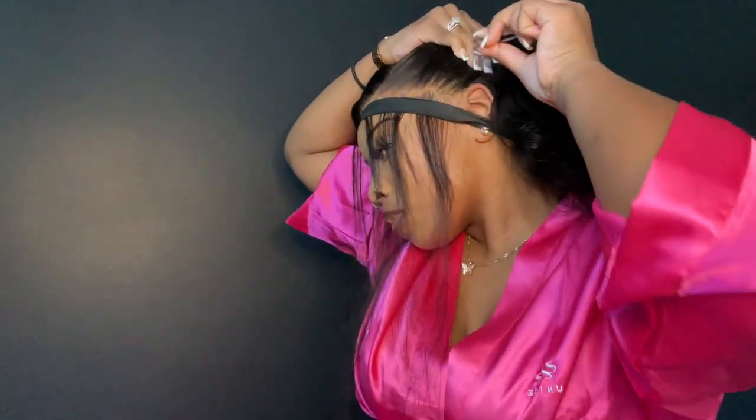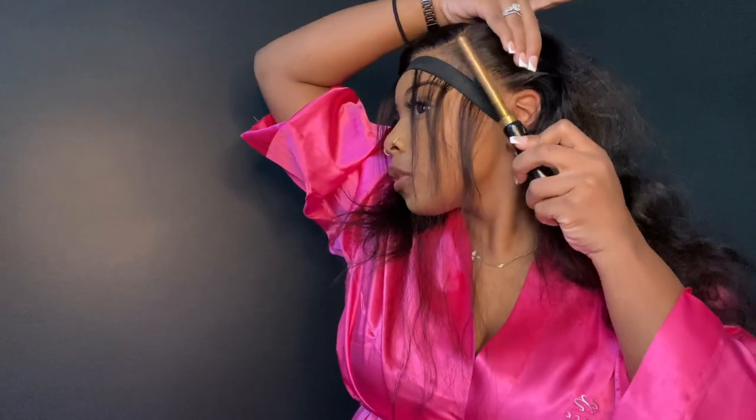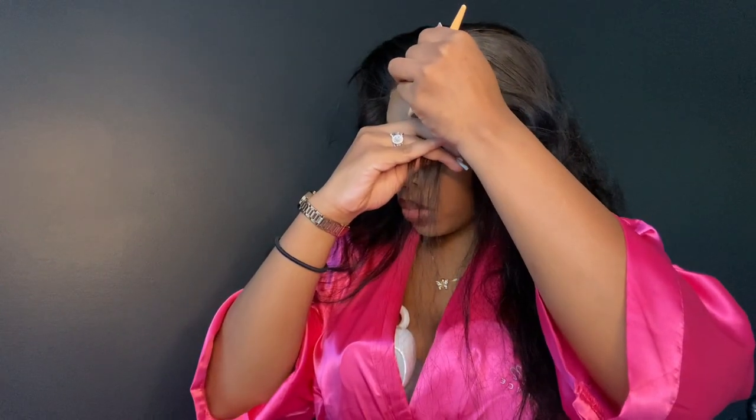I believe this is my first time doing wands on my channel, so I was super excited. I used the marcel curling iron to do the wands, which was really fun and beautiful. As you guys can see, I'm just going through my natural normal steps and we're getting into this.